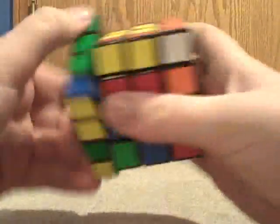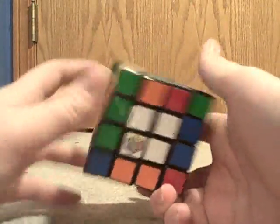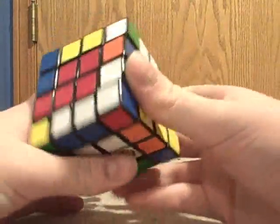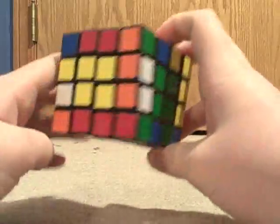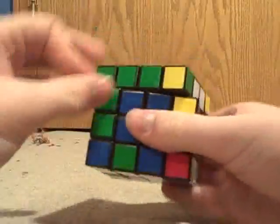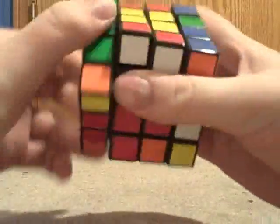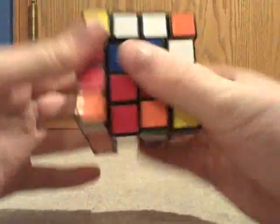This cube is rather clicky and locky — it locks fairly easily. That's not a good thing if you're trying to speed solve it. I personally don't recommend it for speed solving, but it's your cube, so it's your money.